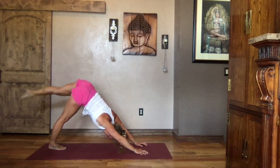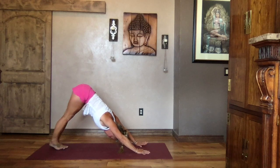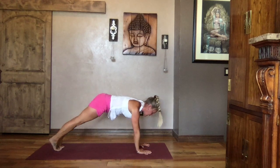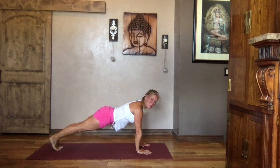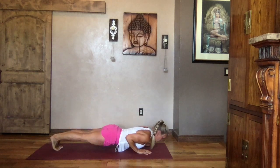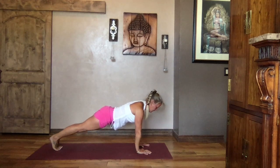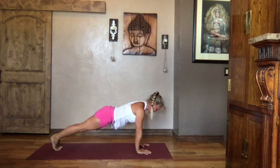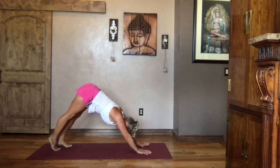Holding your down dog — grab a drink of water if you like — or inhale it to high plank, two push-ups, toes or knees, slow and steady. Lift your hips to down dog.